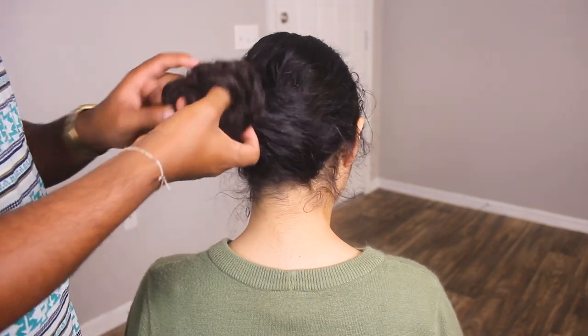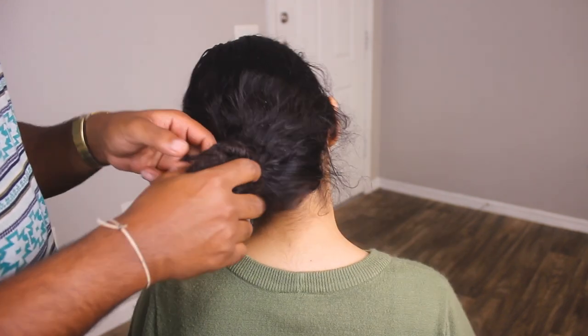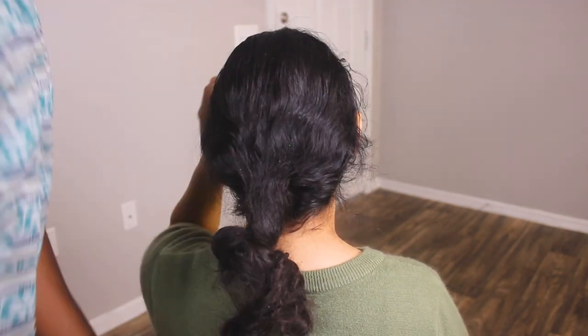She wants to get dreads and she just wants to take it on a route that's basically gonna tangle itself up to death — until something dies in there. So yeah, let's go into it a little bit.